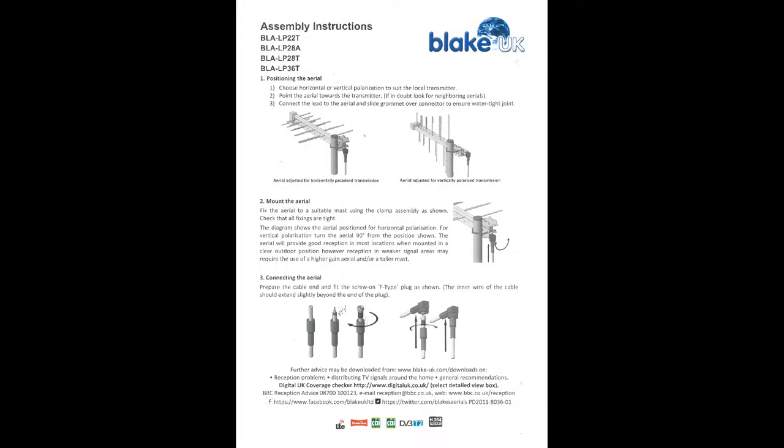They are designed to reduce the LTE 4G signal by restricting the bandwidth without filtering. The aerials have excellent impulse noise rejection and a very flat gain over the entire 21-60 band.